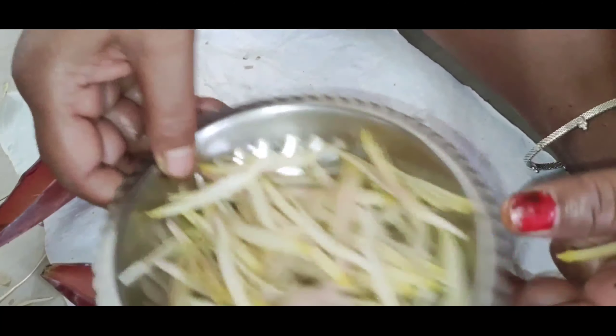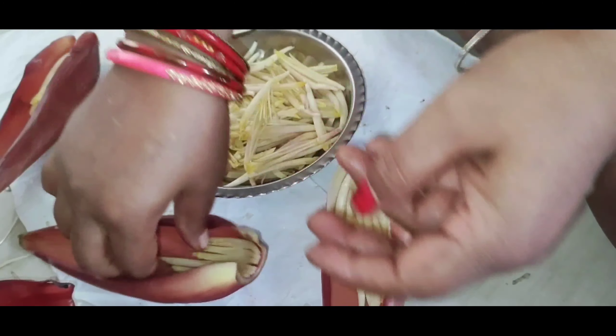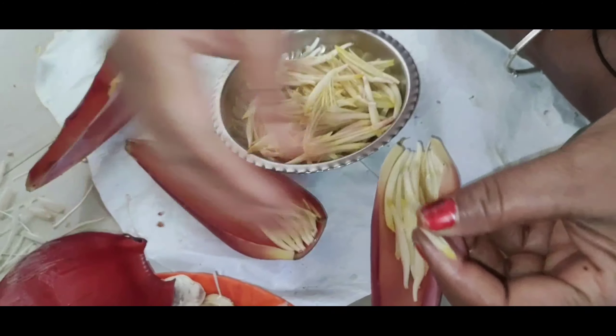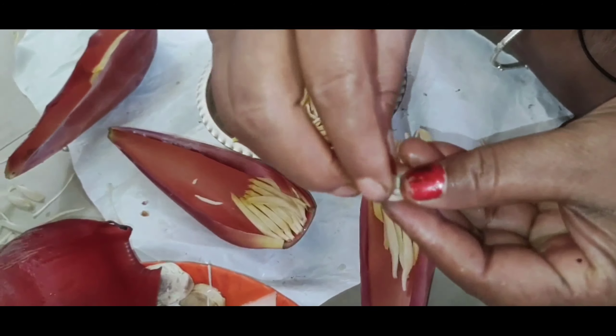We are going to plant our plants in the water.